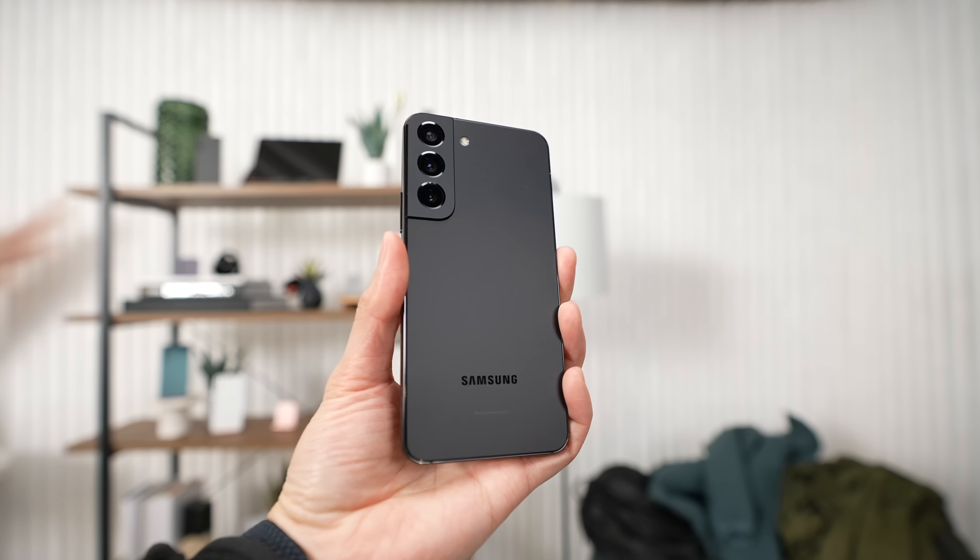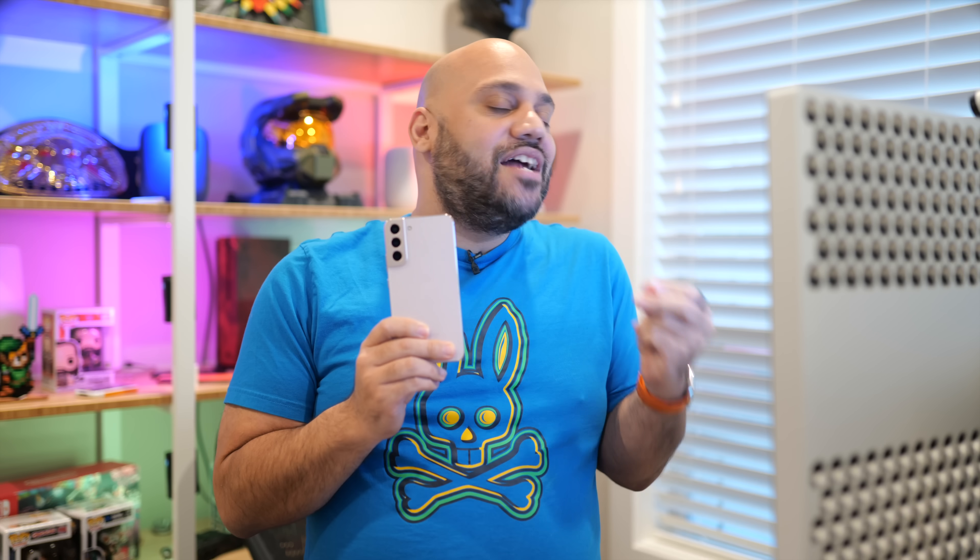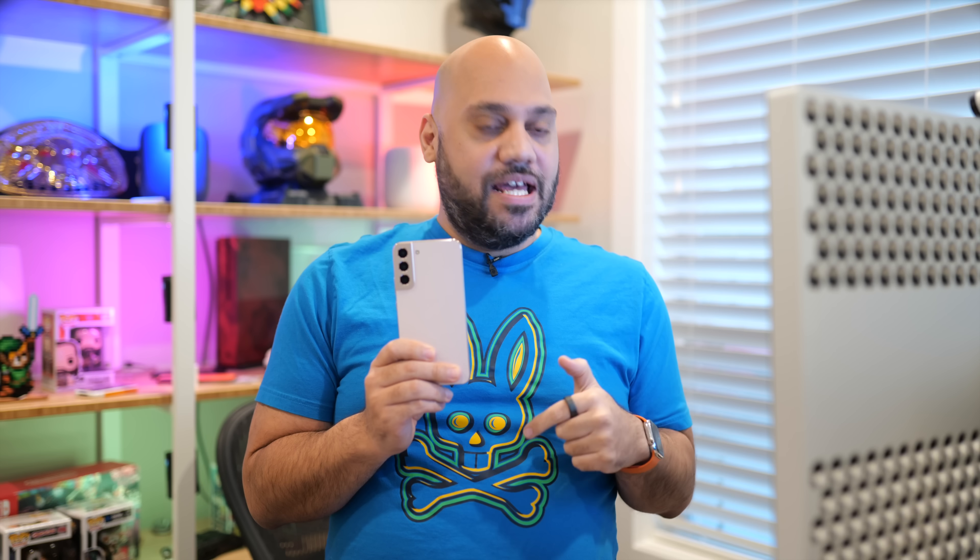On the S22 though, you benefit from features like auto FPS for better video capture overall, and you can download an app that allows you to capture raw video too. There's even 8K video recording on the Galaxy S22 series, which you just don't find on the iPhone 13 or 13 mini, but that's not really a game changer, at least not yet. Dedicated S22 and S22 Ultra camera reviews are coming, so be sure you're subscribed so you don't miss those.